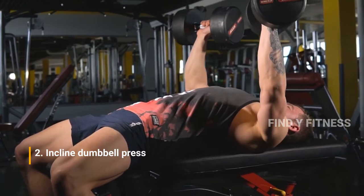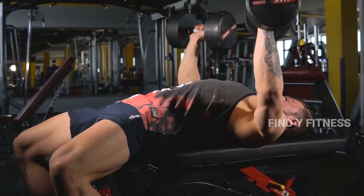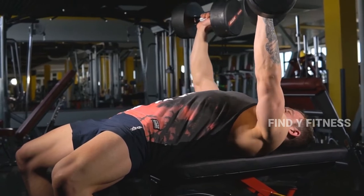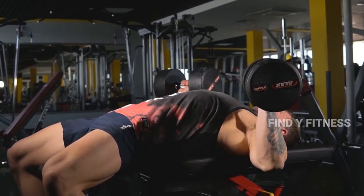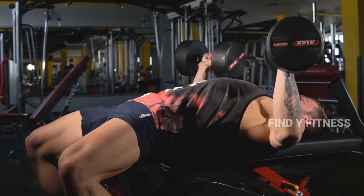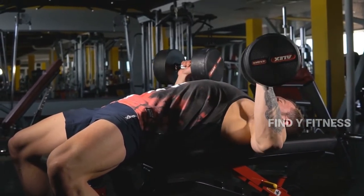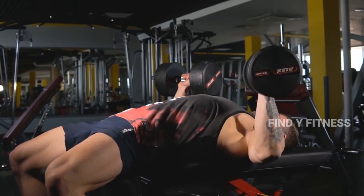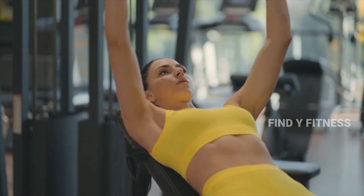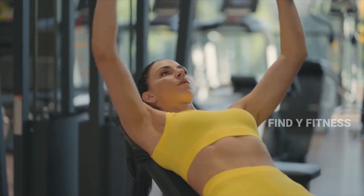2. Incline Dumbbell Press. The incline dumbbell press is a variation of the incline bench press used to build the muscles of the chest, with the shoulders and triceps indirectly involved. Using an incline allows you to better target the upper chest, a lagging area for many lifters. Dumbbells also promote balanced and equal strength on both sides of the chest, and can help prevent shoulder and pec injuries during pressing.